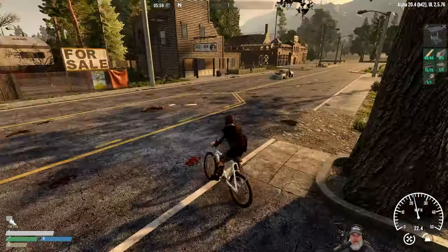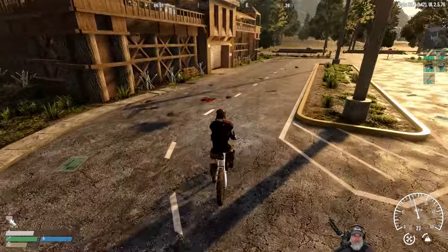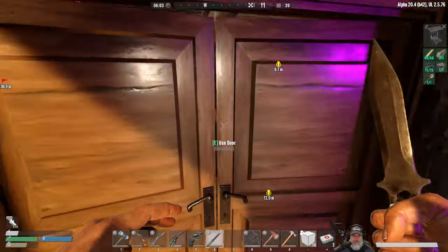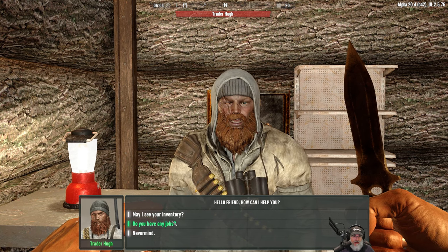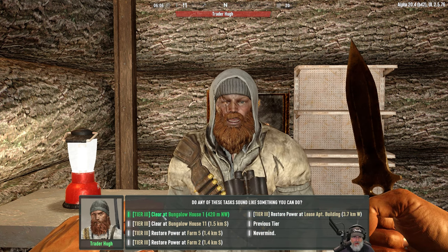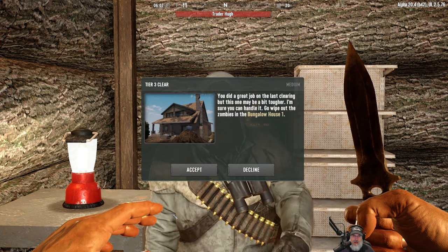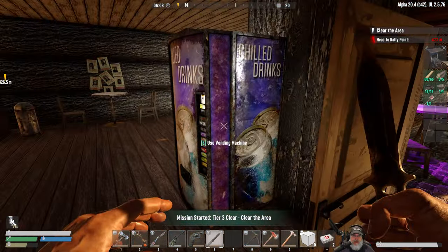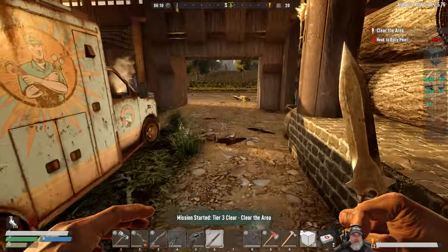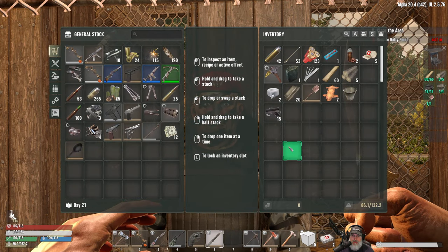It's a beautiful day in the neighborhood and time for us to start our first tier three quest. I hope to God we don't die. He's only got one clear quest in this town — everything else is like a bazillion miles away. There's a restore power at farm and a clear bungalow house. Let's do the bungalow. They don't reset till day 21 which is tomorrow.